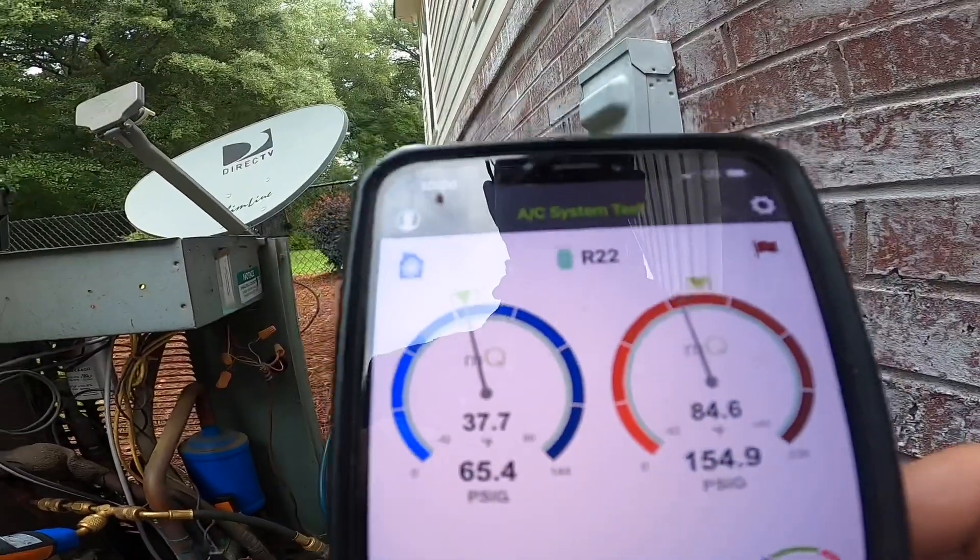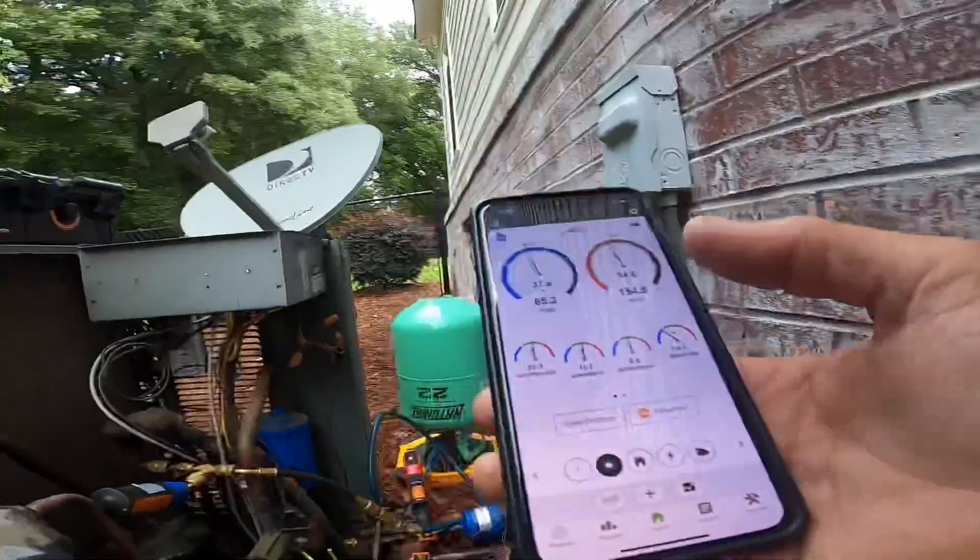I am almost where I need to be. I'm going to charge this up and then we can do a temp drop. On the last job that had a problem with the Freon, I couldn't get video inside, but I was able to verify a 15 to 16 degree temp drop. I had proper subcooling and superheat and pressures were fine. So I don't know if that Freon had been mixed with something, but pulling it out and replacing it with R22 fixed the problem. I've never had a problem with R422 like that, so I think there was something else going on.